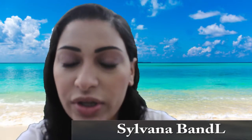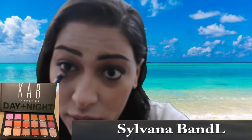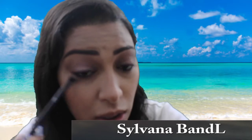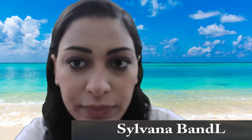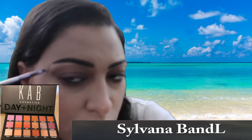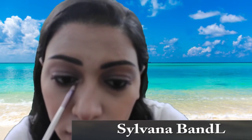My face is done, so now I'm going back to work under my eyes to finish them. I'm going back to my Cap Cosmetics Day and Night Eyeshadow Palette and taking the color Sand again as my transition shade for under the eye. I'm looking straight ahead so I don't bring the color too far under the eye — just right up under it. To highlight my eyes, I'm using the color Starlight on the brow bone and in the inner corner.